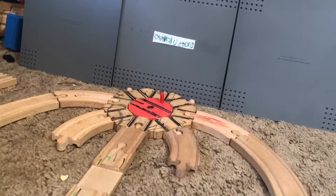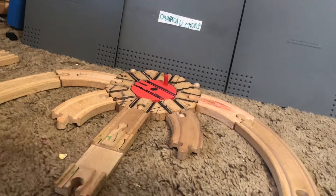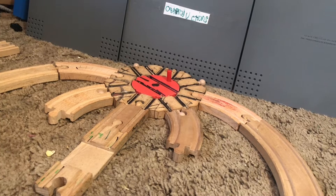Hey guys, 089 Productions here, as it says right there, and I'm here to do a review. Yes, I haven't done one of these in a long time, a very long time. I recently just got a new item in the mail today, and here he is puffing that little line.